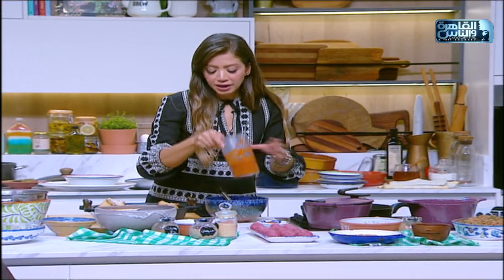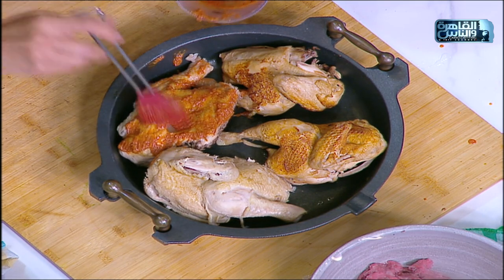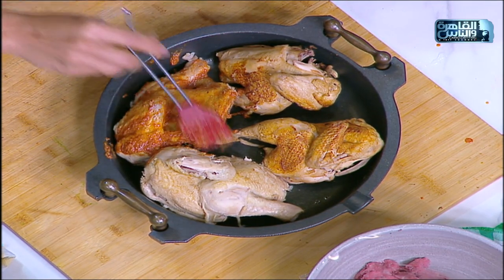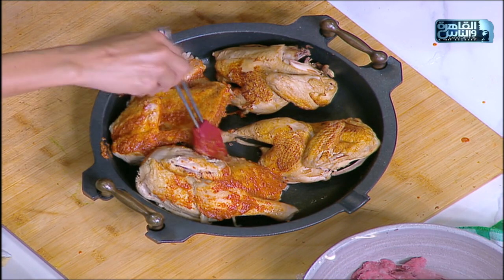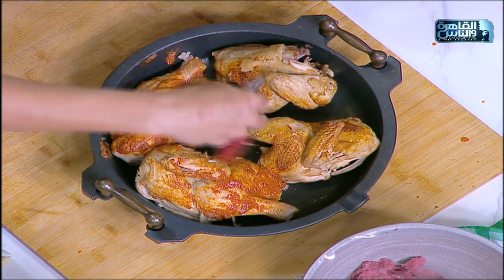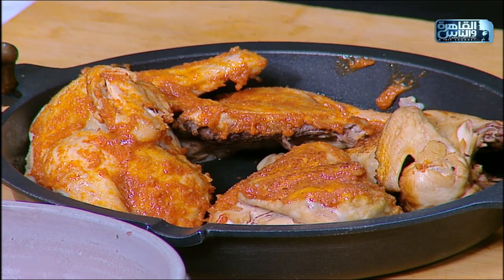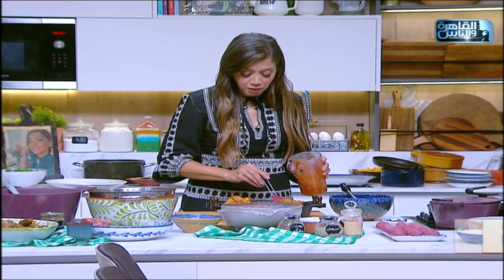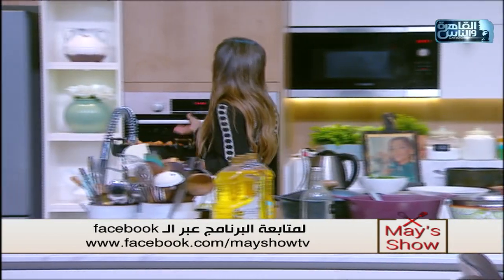بالفرشة ندهن الفراخ اللي سلقناها كويس. لو ما كنتش فرمتها بالهاند بلندر كان البصل وهو بيتحمر تحت الشواية حرق، لأنه قطع كبيرة. حنحطها جوه الفرن على مروحة لأنها بردت - الحرارة من فوق ومن تحت ترجع تسخن وتاخد التحمير. الخطوة دي في العزومة ممكن نحضرها ونركنها على جنب، وقبل التقديم بربع ساعة ندخلها الفرن تاخد لون حلو.